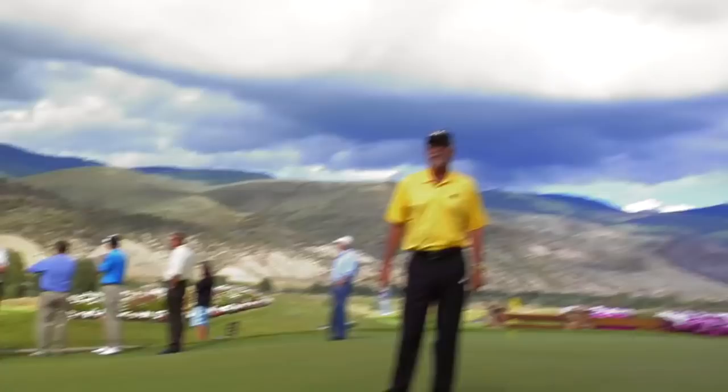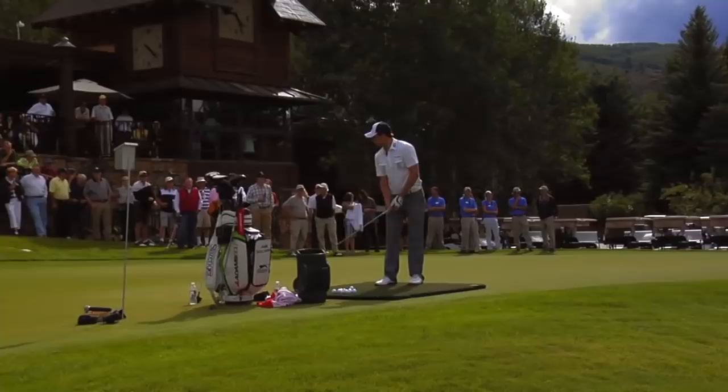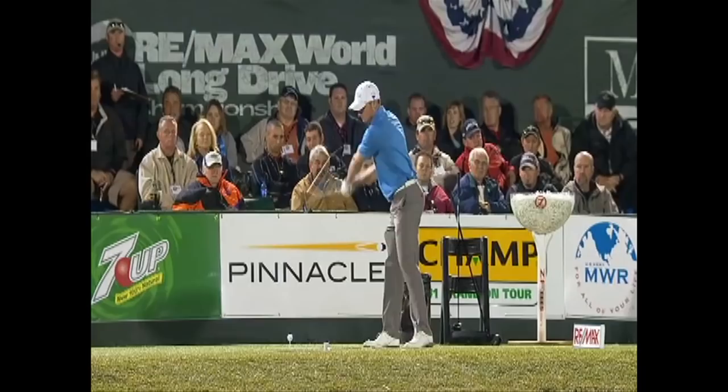His golf swing is long — much longer than John Daly's — but he creates a lot more club head speed and ball speed than John Daly. He's got a ball speed of 218 miles an hour. Tiger's is 179. I have never seen anything like it, never seen anything close to it. This is not some guy that's 6'8", 270 pounds. This kid is 5'11" and he weighs 165.